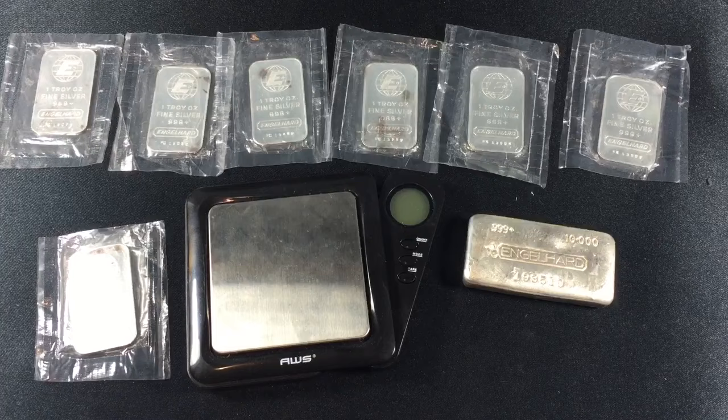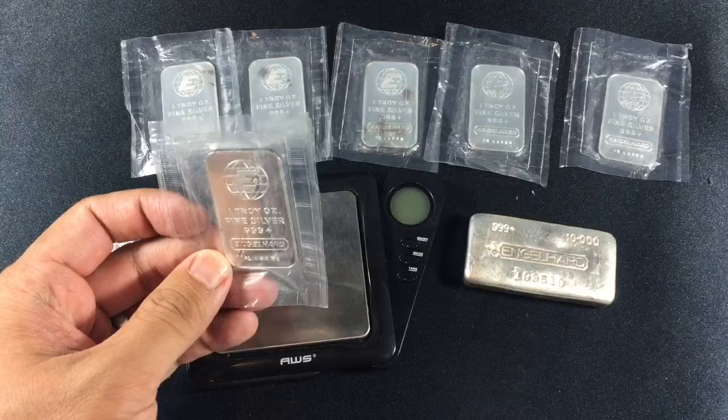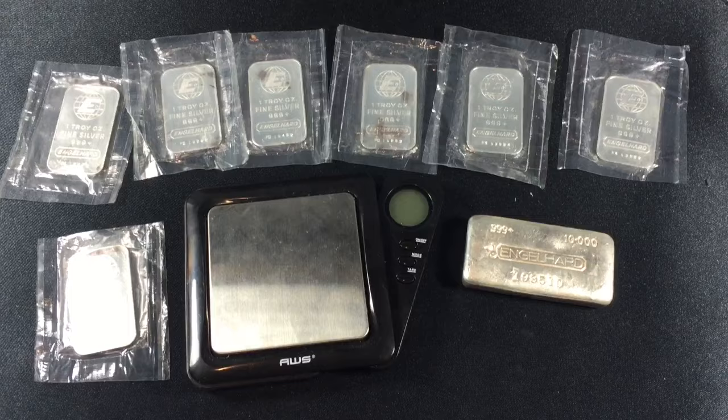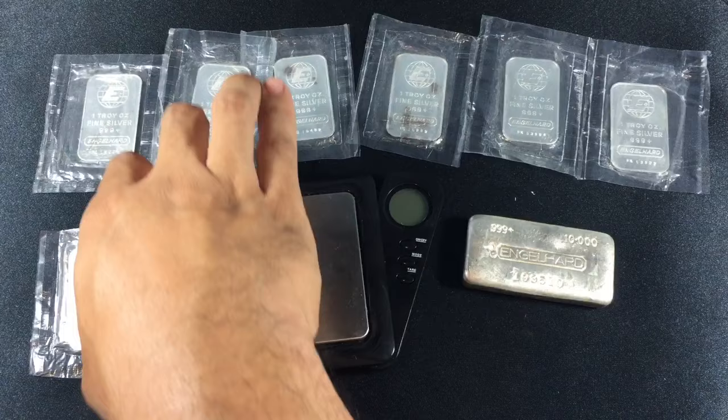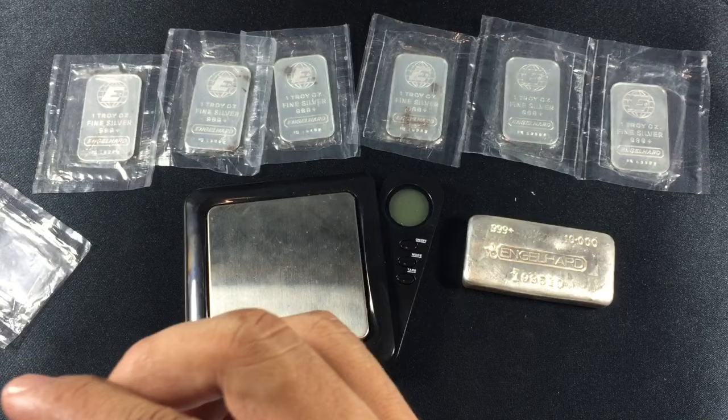So what I picked up in the mail today were 7 Engelhard 1oz bars, still sealed. I decided to spot test one by cutting it out of the package and using the scale just to make sure. As you can see, some of these have some toning issues on them. And I wasn't sure if the plastic was original, so maybe one of you guys who know a little bit more about Engelhards can fill me in. I cut one open just so I can make sure that it is the right weight and it does pass the magnetic test.